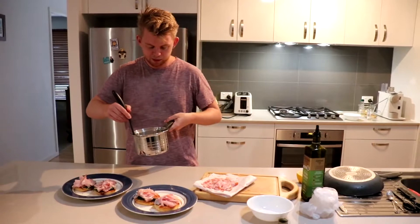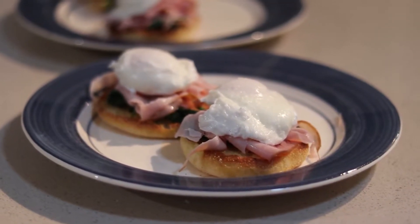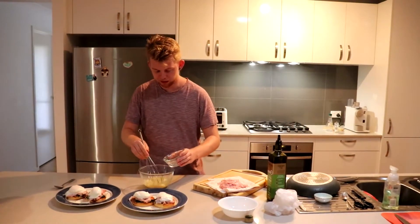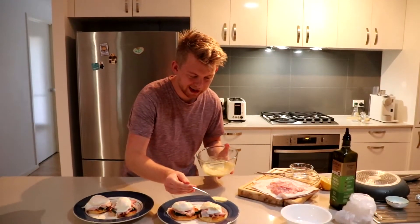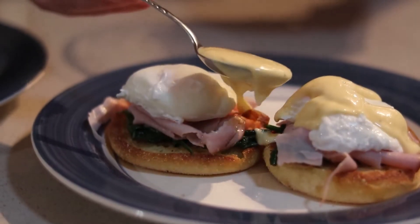We're going to serve the eggs with a slotted spoon so we can drain some of the water off. If the hollandaise is a bit thick, you can add a dash of water and whisk it in. Drizzle the hollandaise sauce over the eggs to complete this delicious morsel.